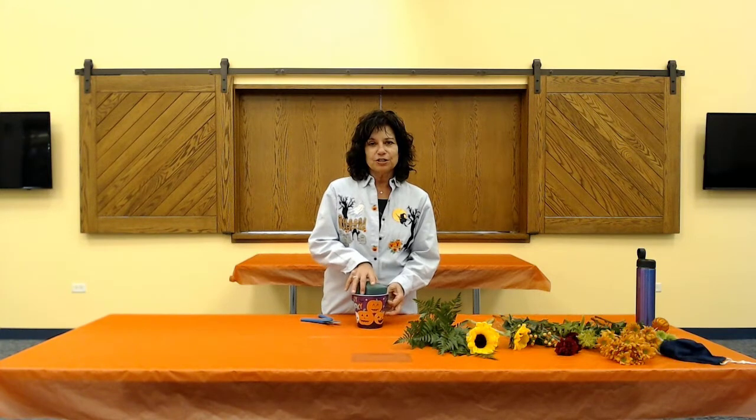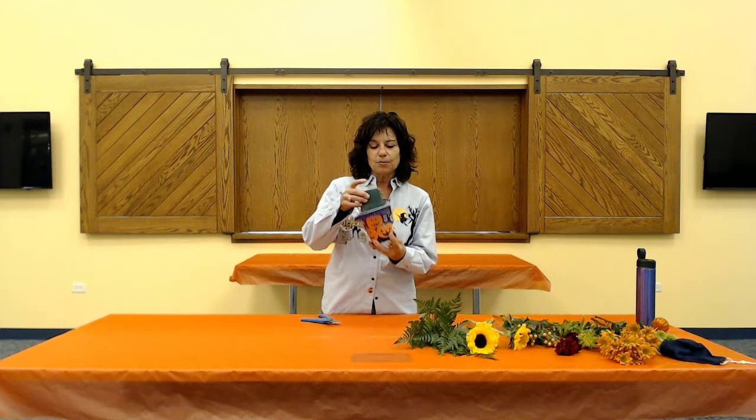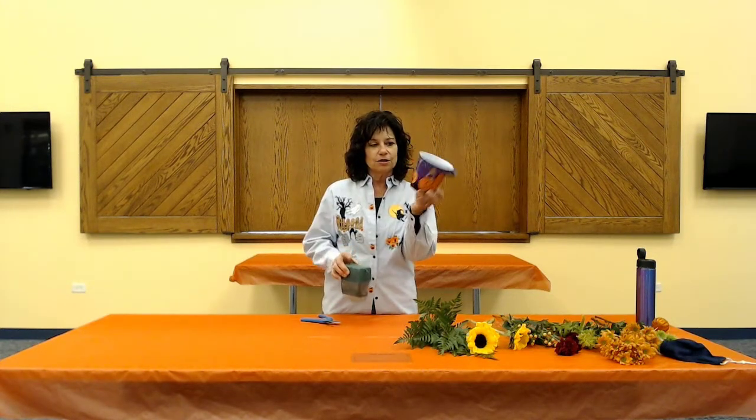Hi guys, thanks for coming back to Wooddale Library for another Halloween trick-or-treat floral class! It's Halloween again, coming up this weekend, so make sure you got your candy. We're gonna have the flowers and you can set your pretty table for all the kids with this centerpiece we're gonna make today. As usual, I brought a cute little container.